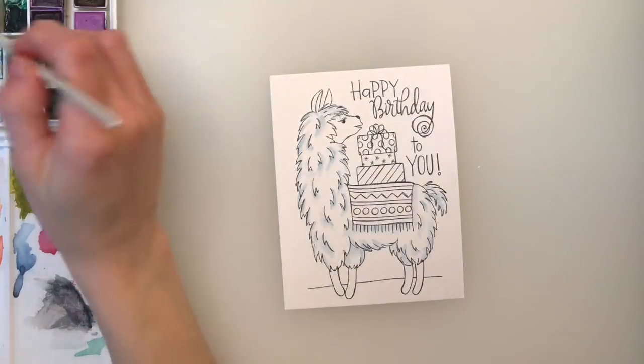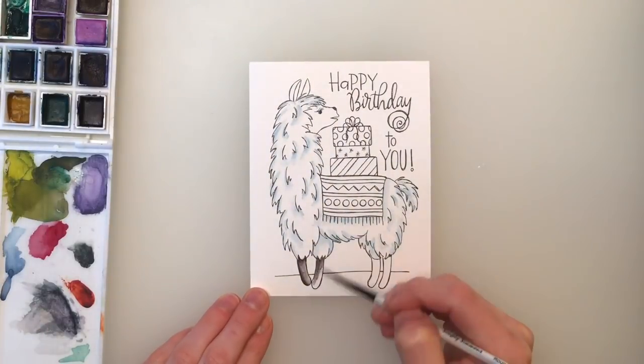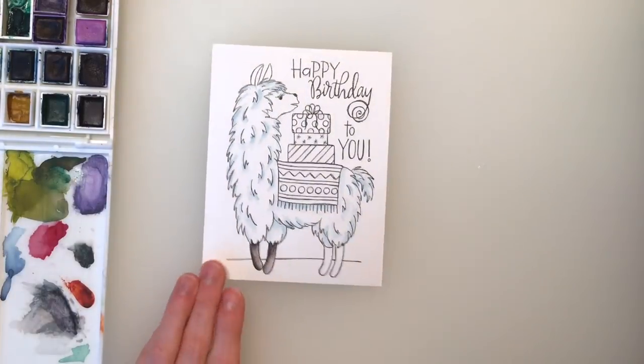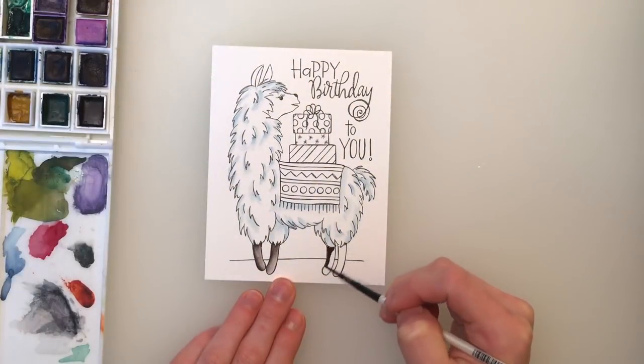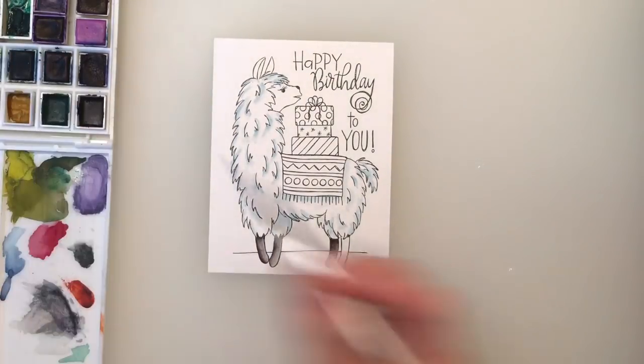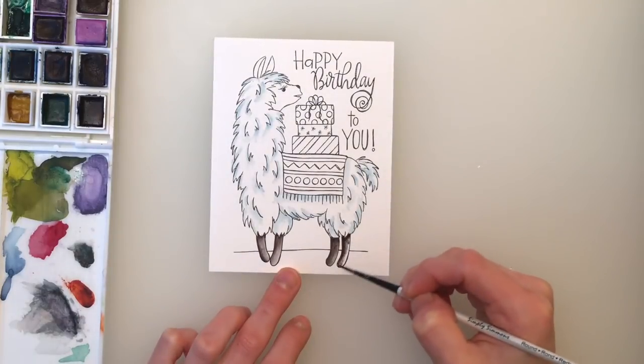I'm using a bluish color which really gives this llama a fun, colorful feel without it looking completely blue. When it dries, the llama does look white; however, the blue shading gives it a more fun feel which I think looks really cool. So most of this critter is of course a very furry llama.